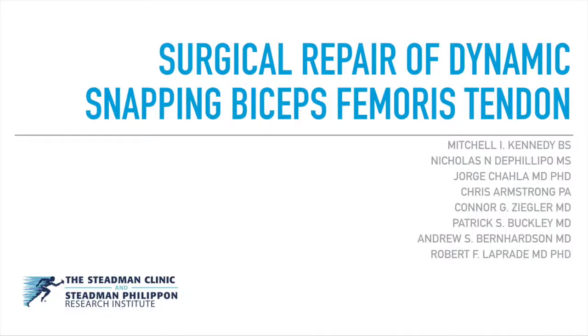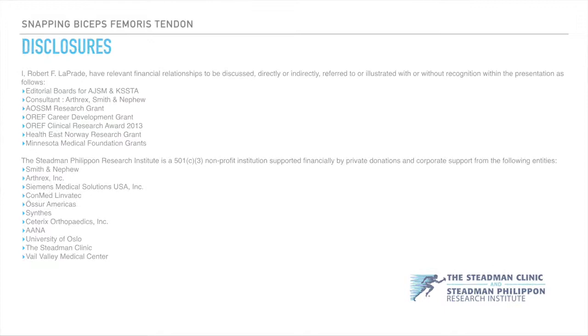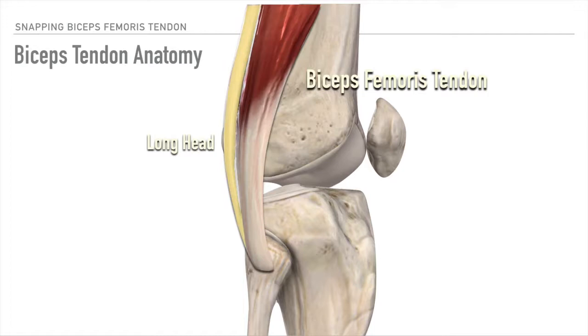Surgical repair of dynamic snapping biceps femoris tendon. The biceps tendon is located on the lateral aspect of the knee, consisting of a long head and a short head.